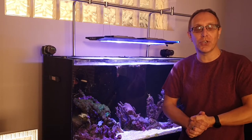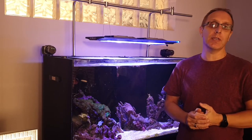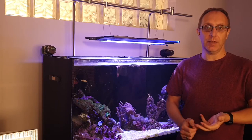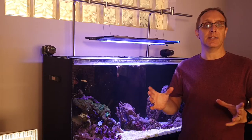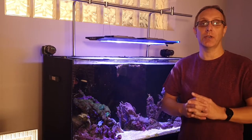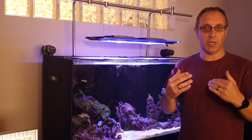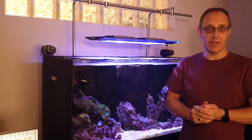Welcome back to another episode from Reef Drama. Today I'm going to go through an update on the saltwater mixing station and also my RODI unit that's all out in the garage. We're going to head out there now and have a look, go through some of the upgrades and changes that I've made, and also some recommendations that I think you guys need to make sure you're doing with yours. You might as well learn from my mistakes so that you don't have to make the same.